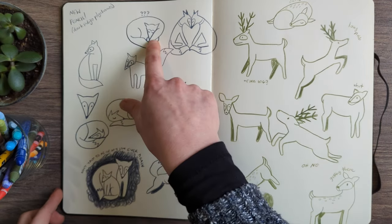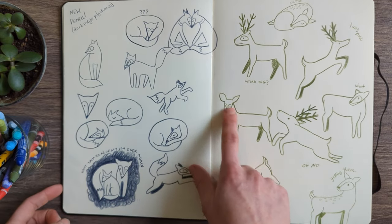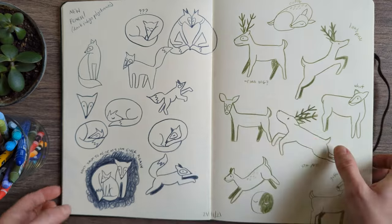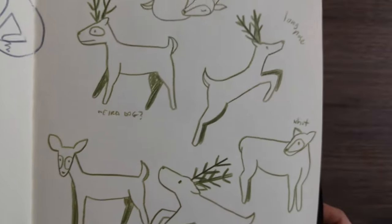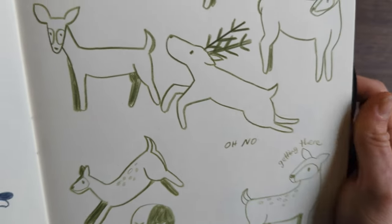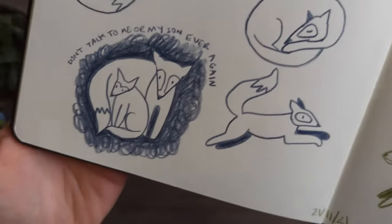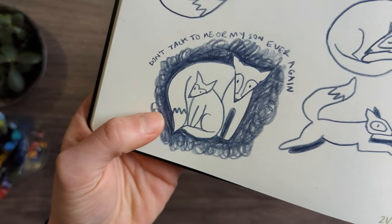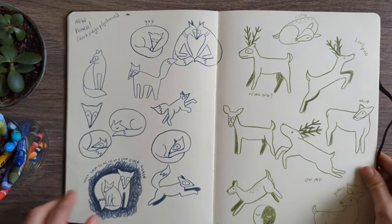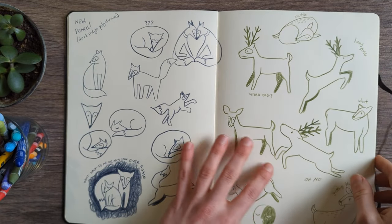Some of these are really bad — like what is going on here? This is just a dog with antlers. But I think some of them are cute. You can see I made some little notes about how I felt it was going — this was really cute. But this was with no reference at all; I was just drawing out the shapes to see if I could make it work.